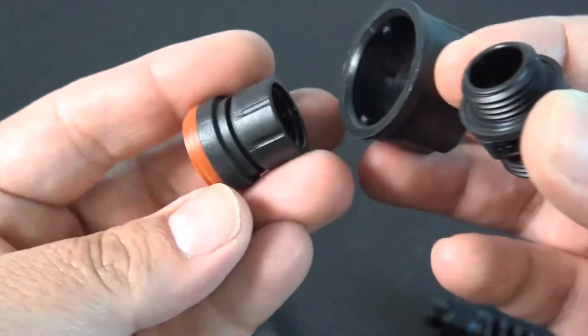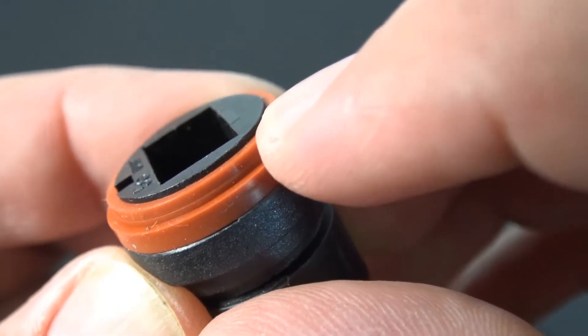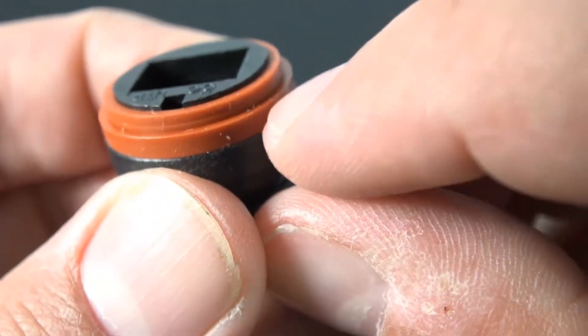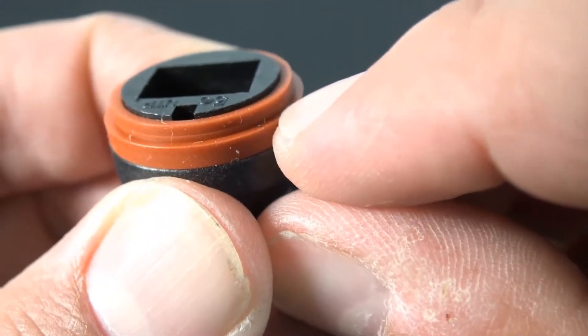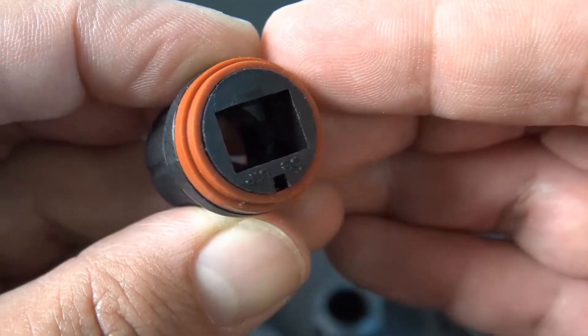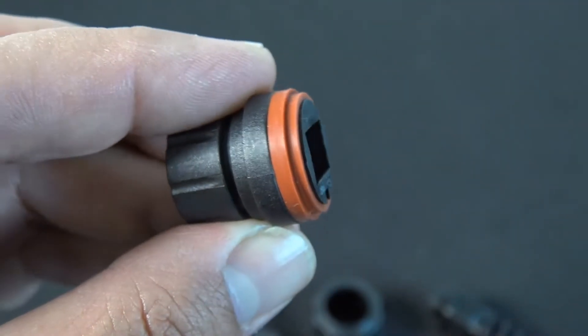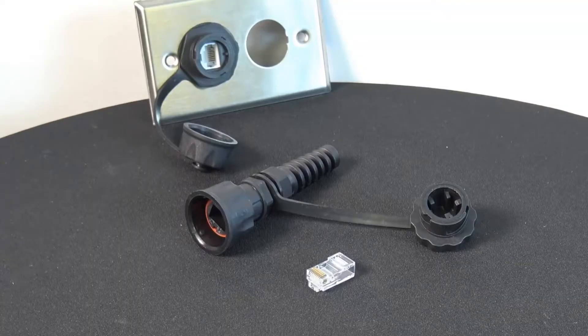And there it is — it's a really nice plug. You can see the rubber part right there; once you tighten it down, no moisture or water will get through. You might also want to check out some of the other weather-rated boxes and IP67 rated face plates by Signamex. You can order all this stuff at discountlowvoltage.com. Hope you guys have a great day.